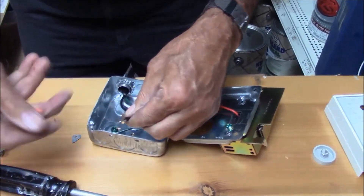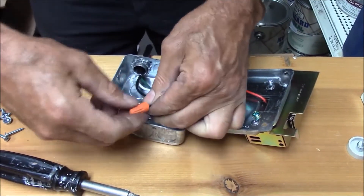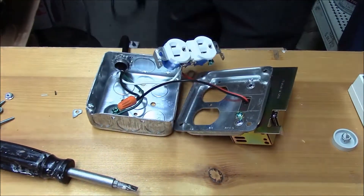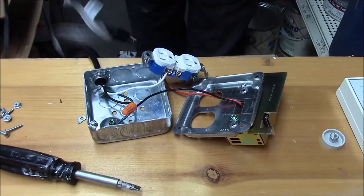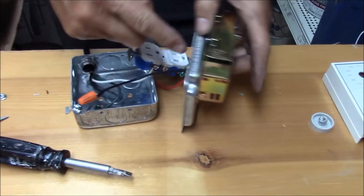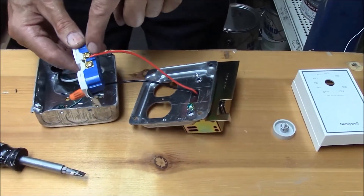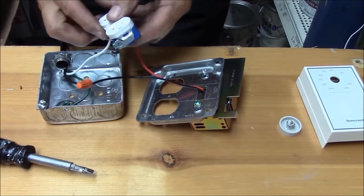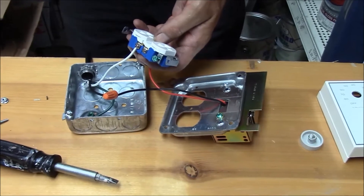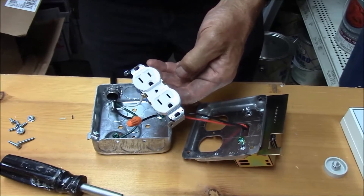So here's our wiring. The black power wire comes in from our plug. Our black power, when we plug it in, is live — it's going to go through the switch and then feed the black side of the receptacle. The white neutral wire coming from our power goes right to the receptacle. So now when we plug this in, this switch will turn this receptacle on and off.